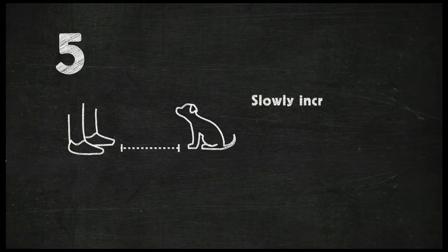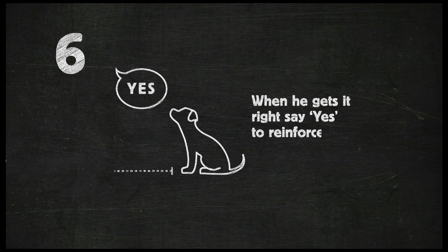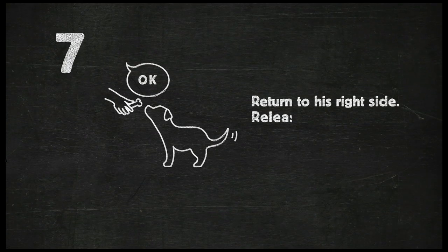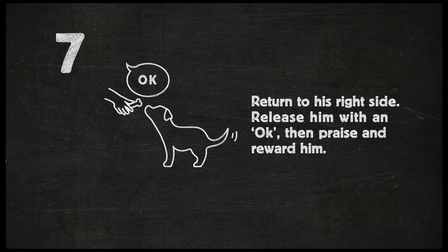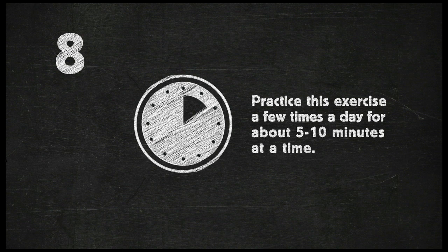After giving the command, slowly take a few steps back. Make sure you keep his attention and your hand firmly in his line of sight. If your puppy follows, just start again. When he gets it right, say Yes to reinforce the command. Return to his right side, then release him with an OK. Praise and reward him. Try to practice this a few times a day for about five to ten minutes at a time. Slowly increase the distance between you and your puppy.